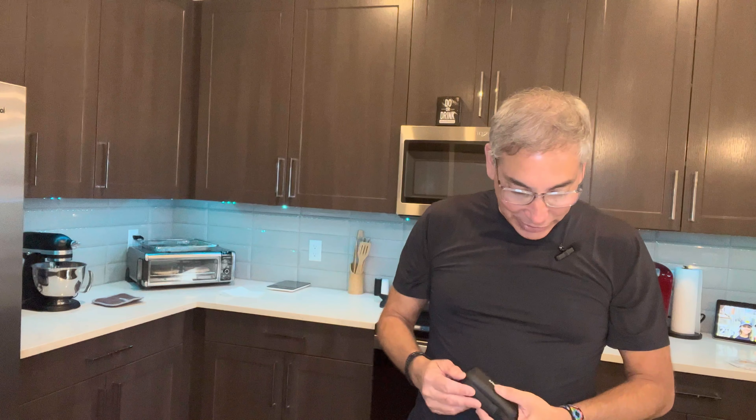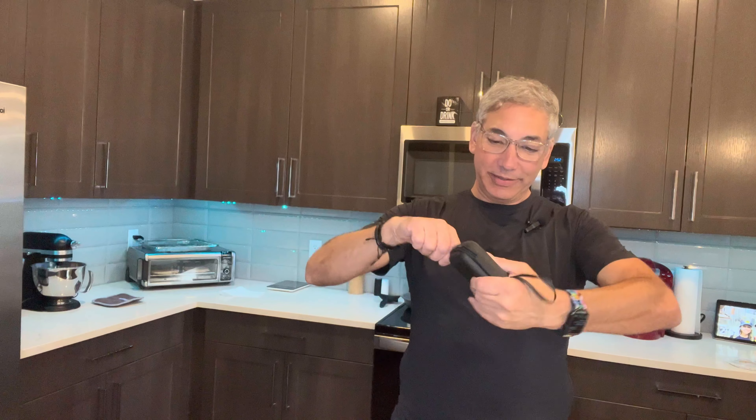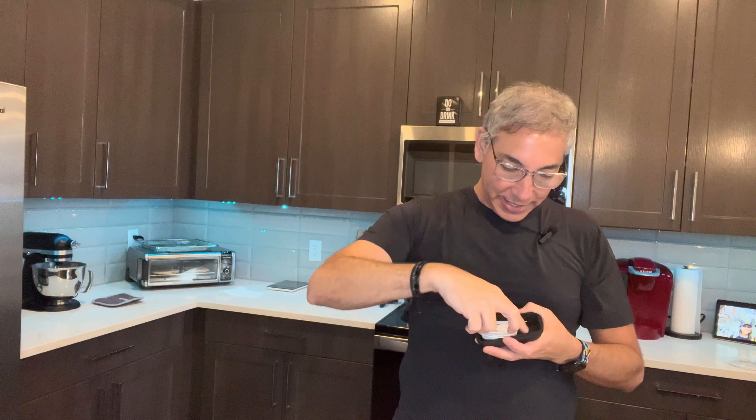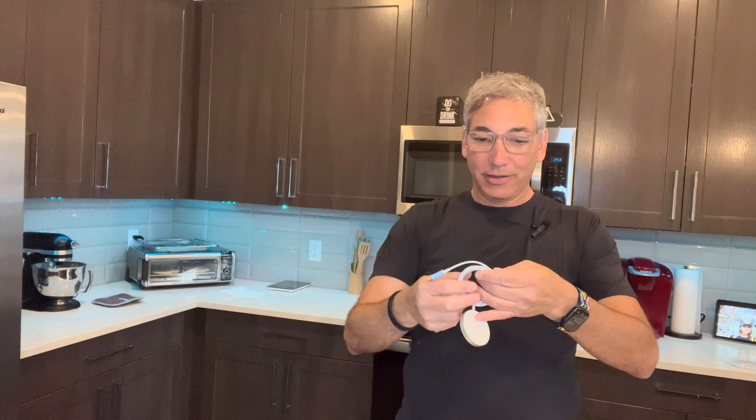It looks like that's just the precautions, but let's open this up and see how it looks. We open it up and — ooh, look how pretty. It even comes with a little charger — one of the 20-watt little nugget chargers. And then it comes with the magnetic thingy with the wires built into it.